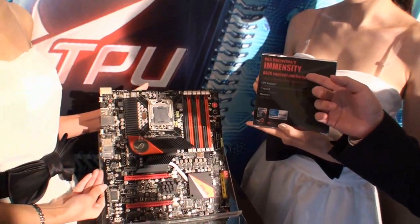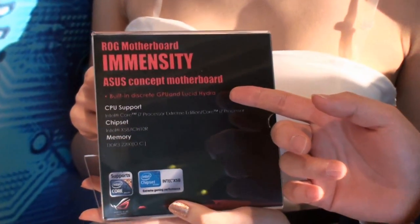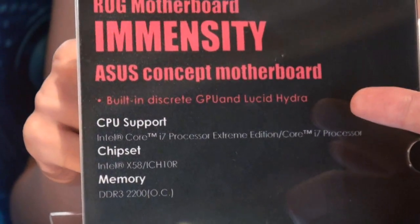Hi, it's Cathy here from Tweak Town. We're at Computex 2010 and we're here with Chris at ASUS and he's got a really special motherboard to show us. Hello guys, I'm Chris, I'm the chief product manager and today I'm going to introduce you this concept motherboard. It's called Immensity. It's the world's first desktop motherboard with a discrete built-in GPU on it.